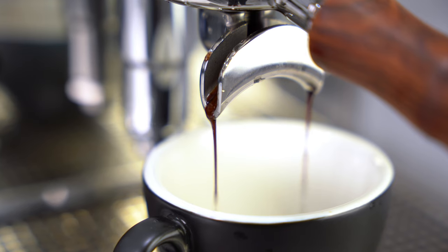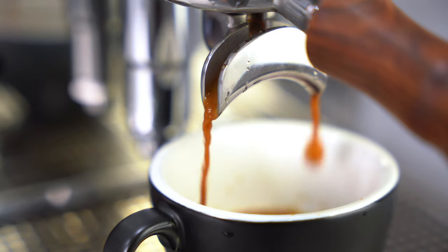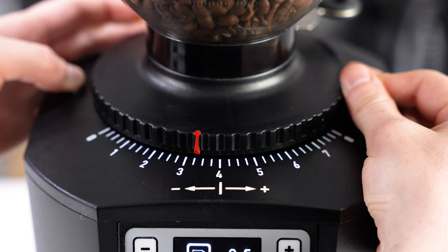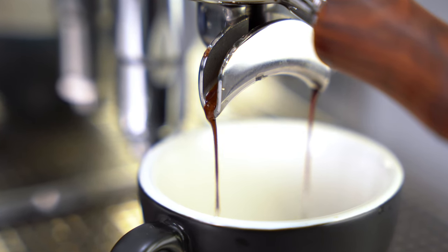When extracting, you want the espresso to look like honey off a spoon. If it's too runny, you'll have to make the grind more fine. If the espresso is coming out in drops, you will need to make the grind more coarse.